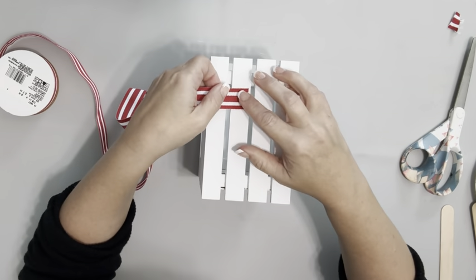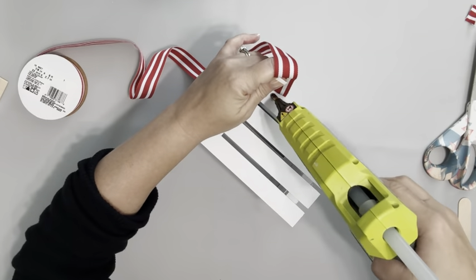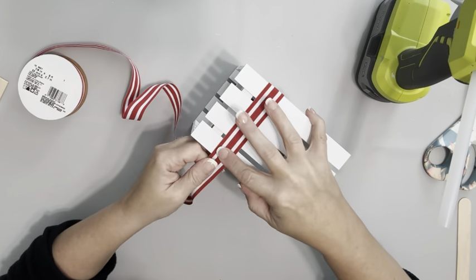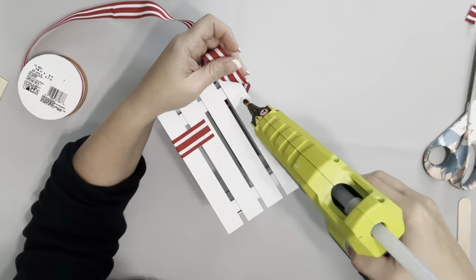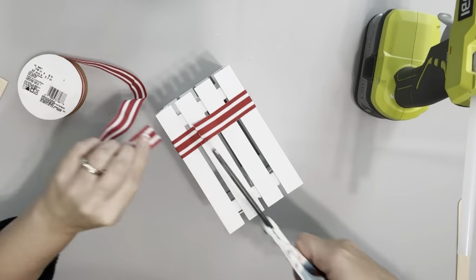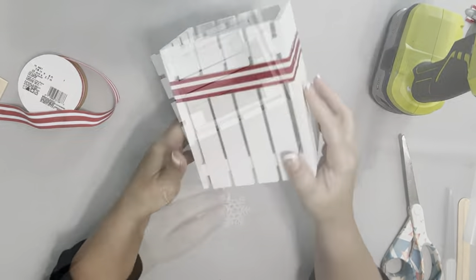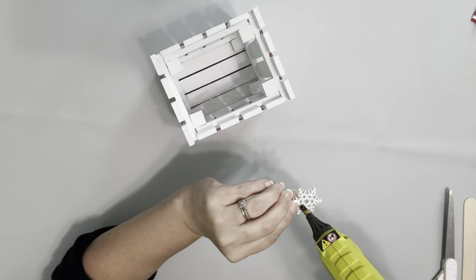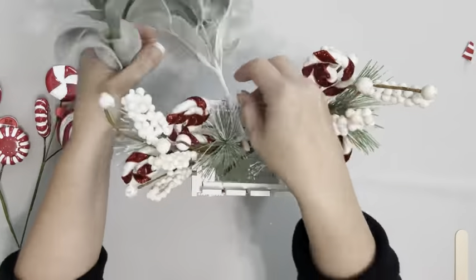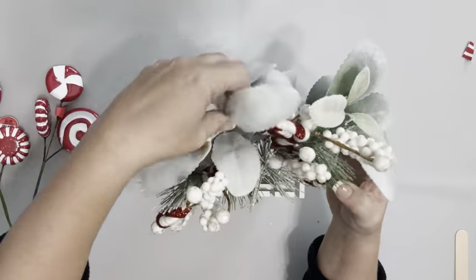Next, I'm taking this red and white ribbon and hot glueing it around the crate. I also take this snowflake and add a tiny bit of hot glue to that and add it to the ribbon. Then place in these picks I got from Hobby Lobby as well as some lamb's ear picks from Walmart.